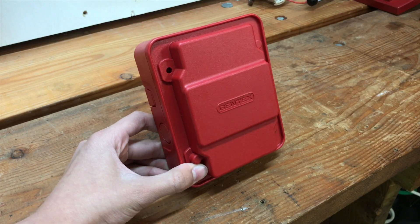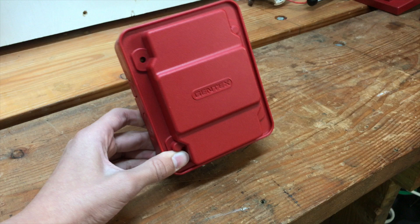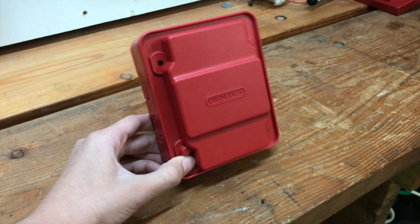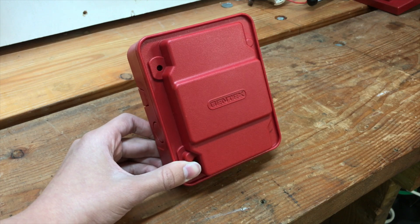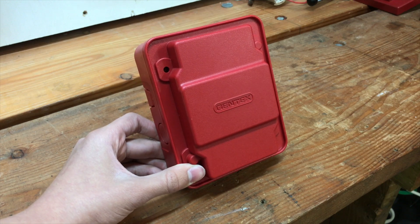This is the Gentex AVSMR fire alarm sync module. What this does is it syncs up all the fire alarm horns and strobes. So when the building fire alarm system goes off, all the strobes and all the horns sync together, meaning everything flashes at the same time and everything sounds at the same time.